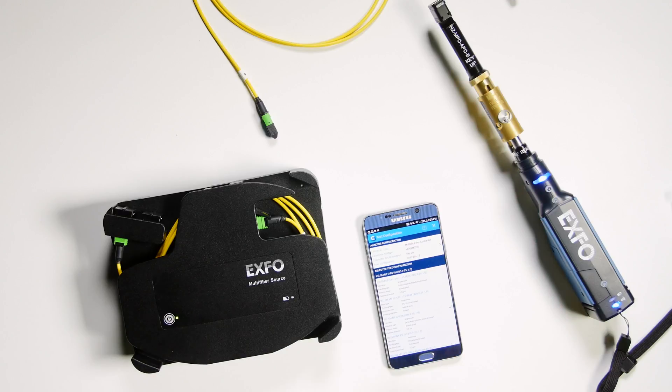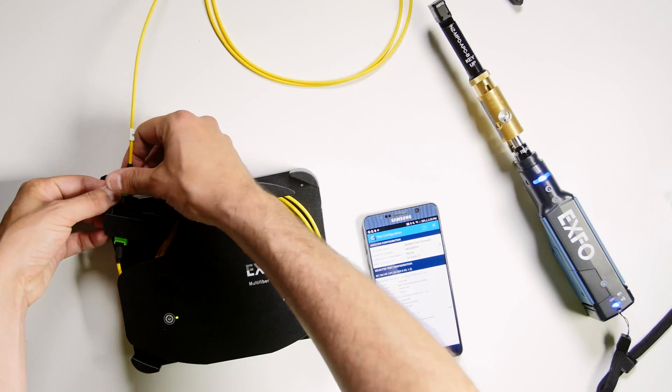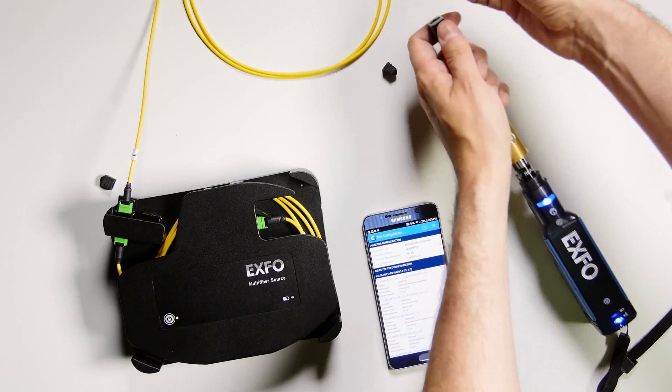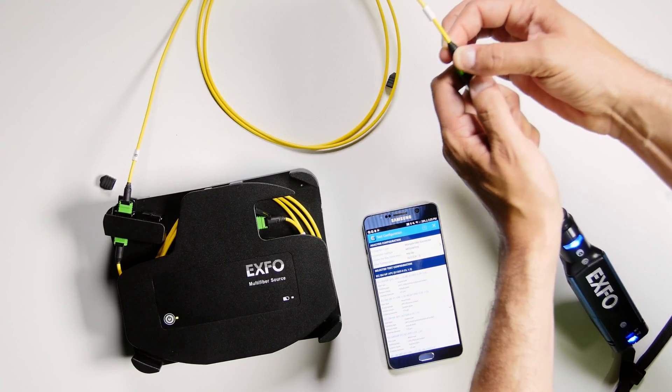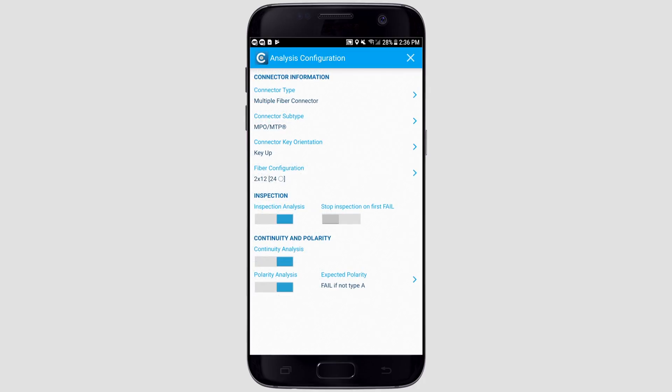To test the cable, you simply need to plug one end to the source and the other end to the fiber inspection probe. In the ConnectorMax application, you can specify if you want to validate the continuity and the polarity on top of the inspection. For polarity, I know that this cable is polarity type A, so I specify that I want it to fail if it finds that it's a different type than A.